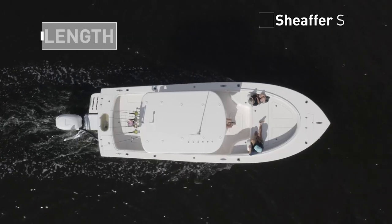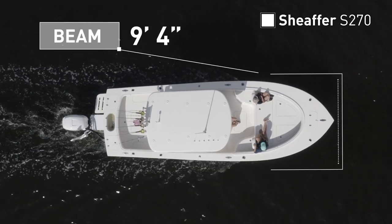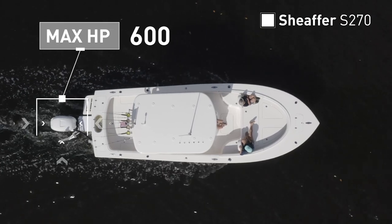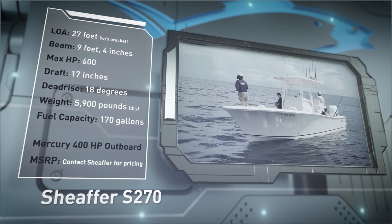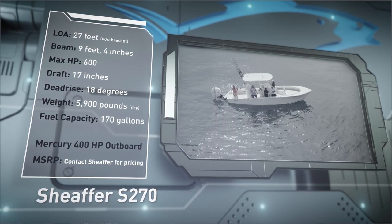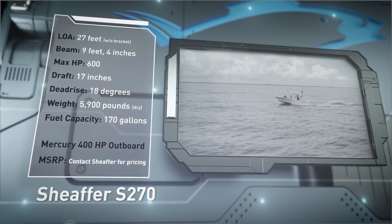The Schaefer S270 has an overall length of 27 feet, a beam of 9 feet 4 inches, and a max horsepower rating of 600. Designed with a coastal angler in mind, she has a draft of 17 inches, a dead rise of 18 degrees, a dry weight of 5,900 pounds, and a fuel capacity of 170 gallons.